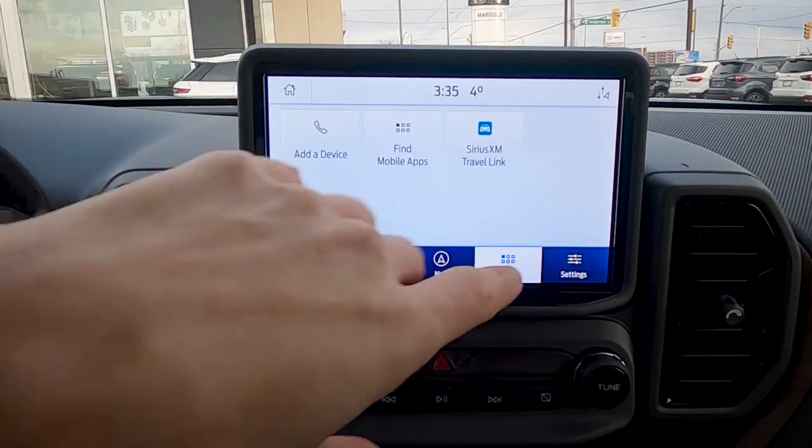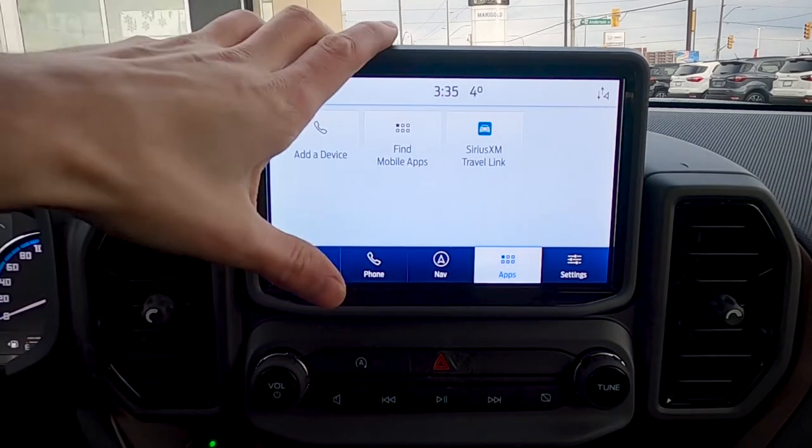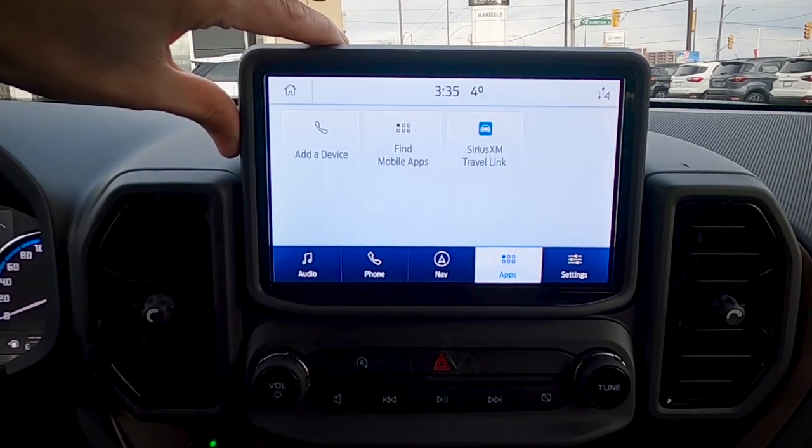On the app screen, we have the ability to add a device and find mobile apps. There are also some Sirius XM travel apps that will work directly through the center screen.